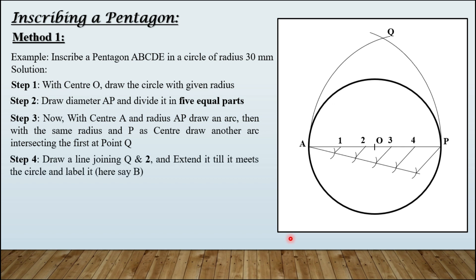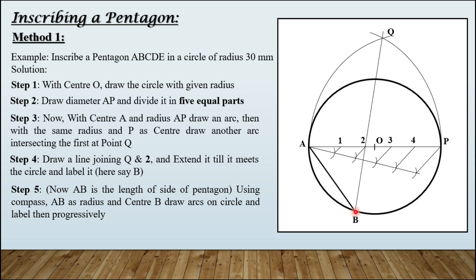Step number four: draw a line joining Q and 2, and extend it until it meets the circle — label it point B. Step number five: AB is the required length of the side of the pentagon. Take AB as your radius in the compass, keep the compass at B, draw an arc on the circle to get point C. Keep compass on C with the same radius to get D, then on D to get E.